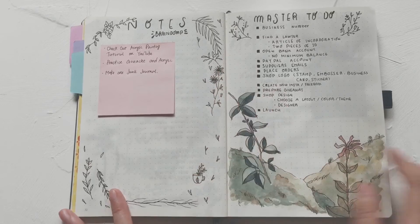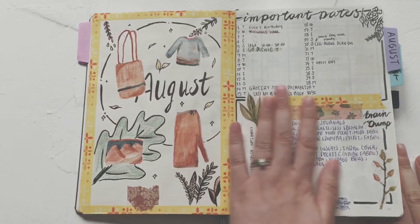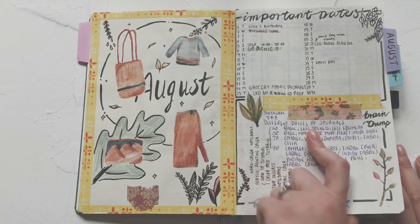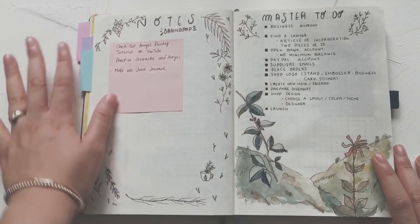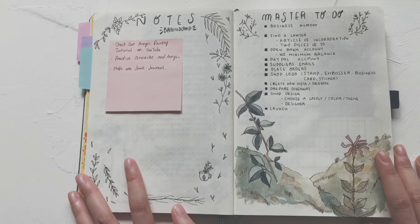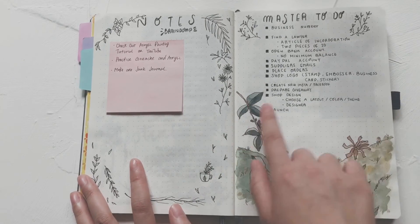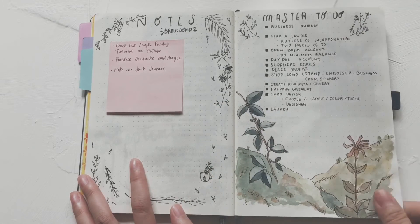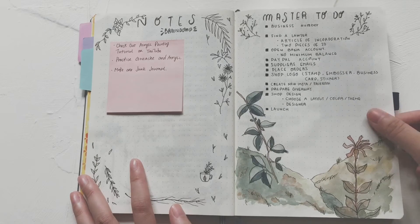The next page is my notes and brain dump section. In August this section was too small, so now I have a huge page. I'm using a lot of sticky notes to add different colors. This is also my master to-do list for my online shop — lots of plant doodles and the tasks I need to complete for the shop.